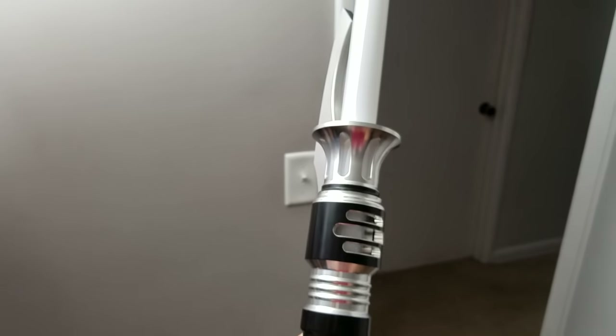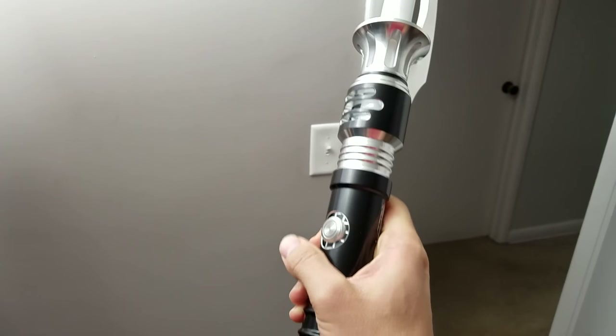What's up guys, this is Net Alliance. Today I want to show you guys this awesome lightsaber. This is the Scorpion by Ultrasaber.